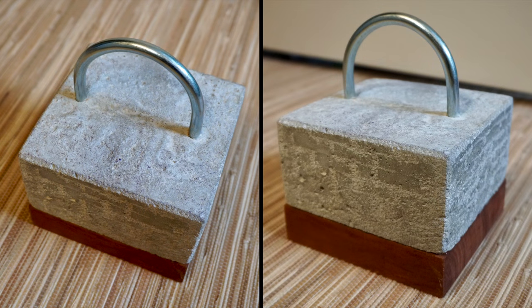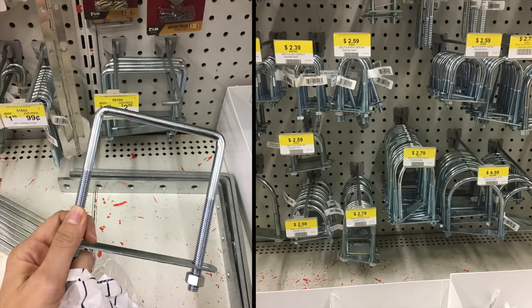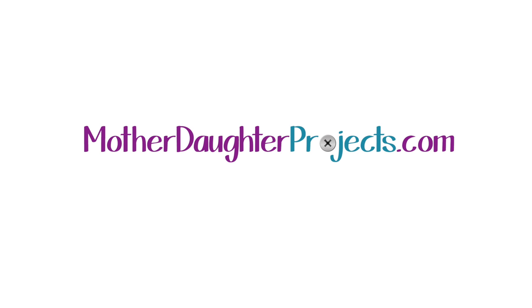And done! This makes a great doorstop and also doubles as a weight for DIY projects. We like that you can see a little bit of the Lego brick impression on the side of the concrete. The U-bolt handle comes in many different sizes and shapes, so find one that you like best. For more concrete projects, be sure to visit us at motherdaughterprojects.com and subscribe right here on YouTube. We'll see you next time!